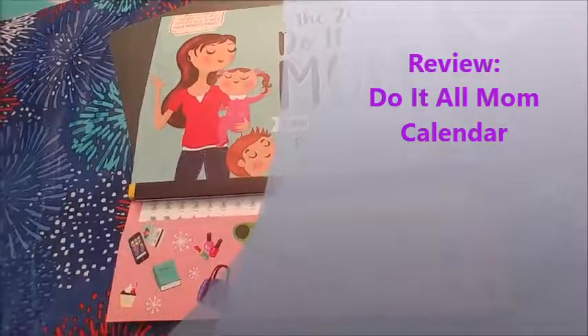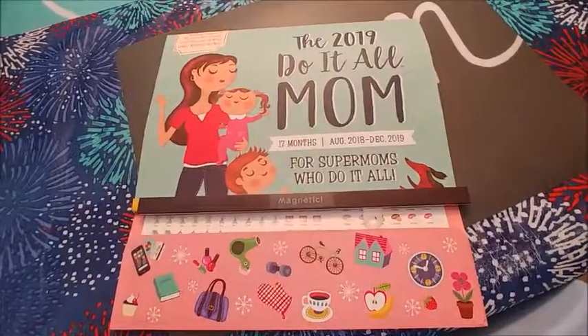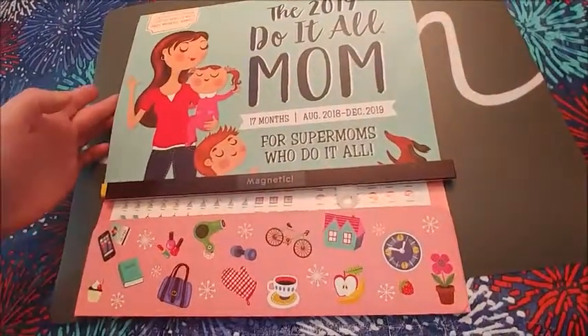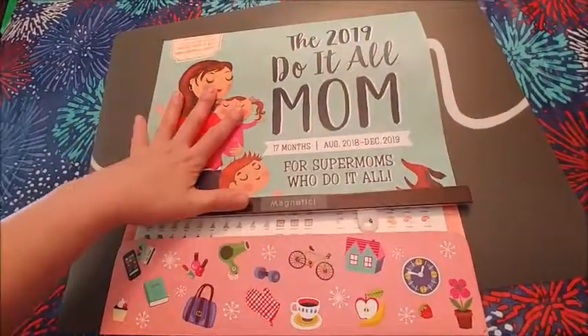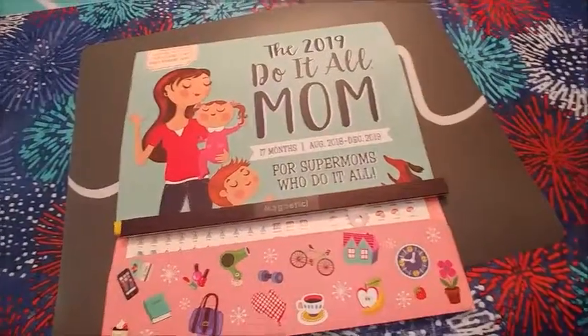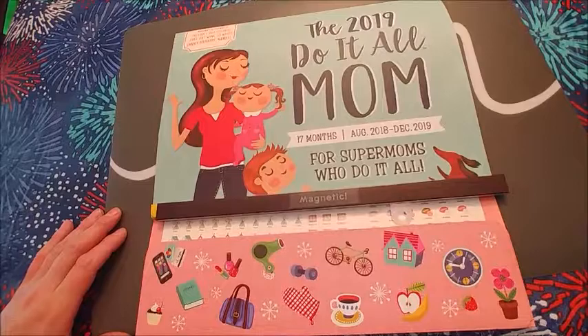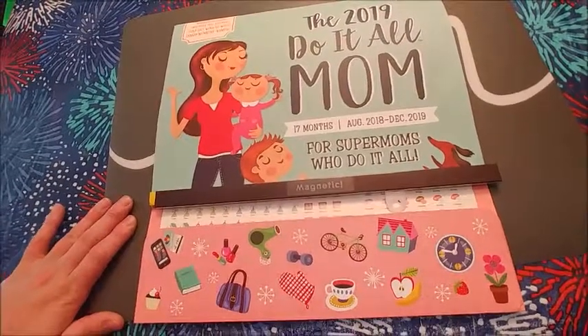Welcome back to my channel, I am Homemade Mama, a mom of four, and I wanted to do a quick review on the Do It All Mom Calendar. I did a review on the Do It All Mom Planner before, but now I want to show you the calendar.